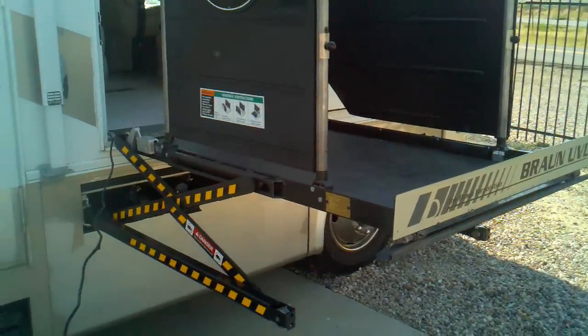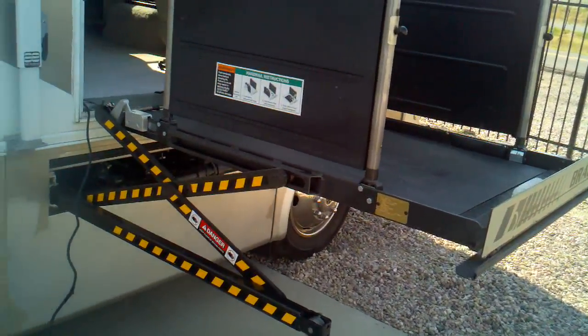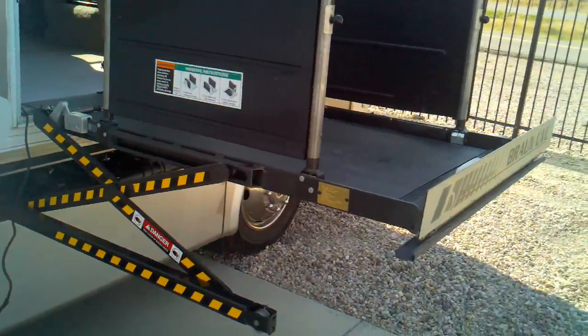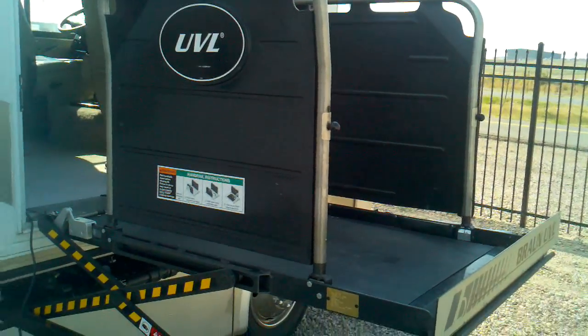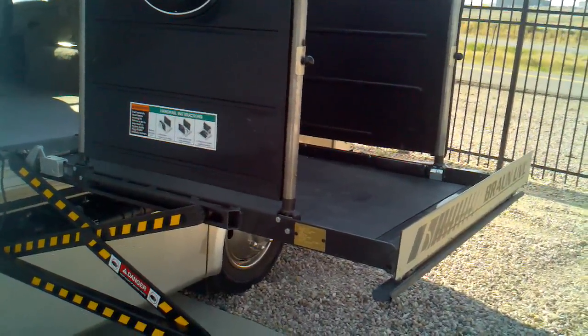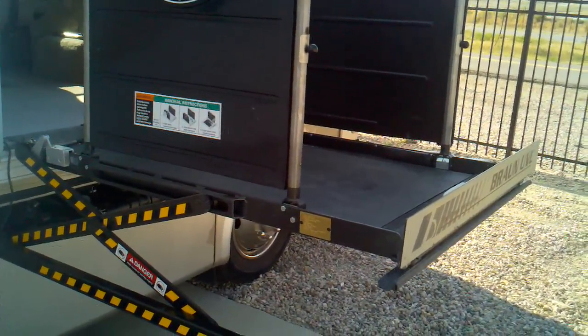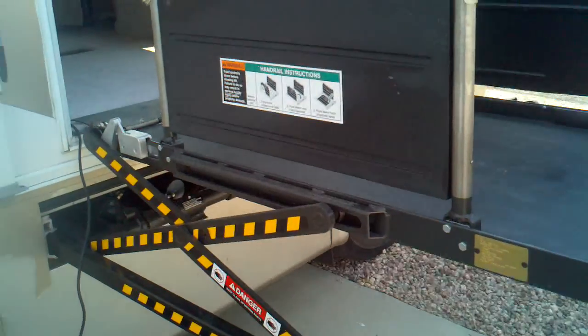And there we are — now we can roll right on in. I think I read on here somewhere this has either 750 or 800 pound capacity, so it is big enough to pick up two people at once. You could stand on here with the remote in your hand with the person that you have in the wheelchair and pick the two of you up at the same time. Let's go ahead and go on inside and take a look.